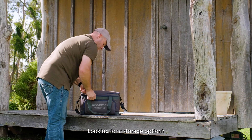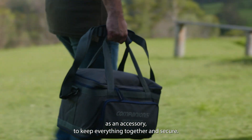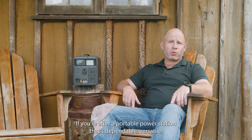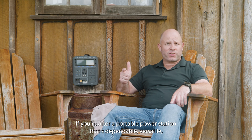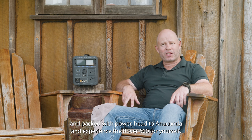Looking for a storage option? You can also grab the carrier bag as an accessory to keep everything together and secure. With the assurance of a two-year warranty, it's the ultimate companion for all your off-grid adventures. If you're after a portable power station that's dependable, versatile and packed with power, head to Anaconda and experience the Rover 600 for yourself.